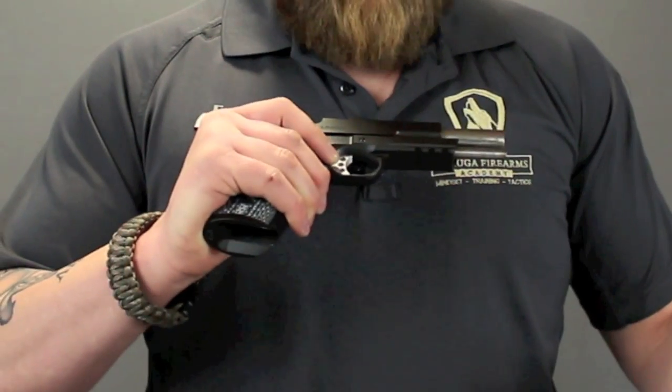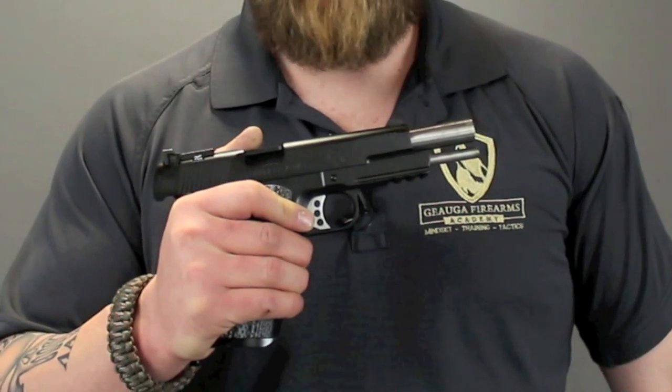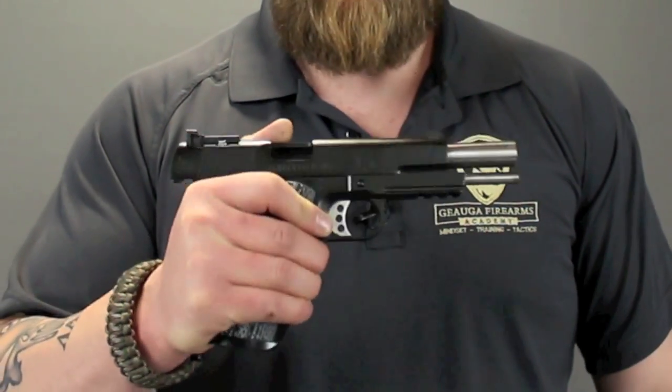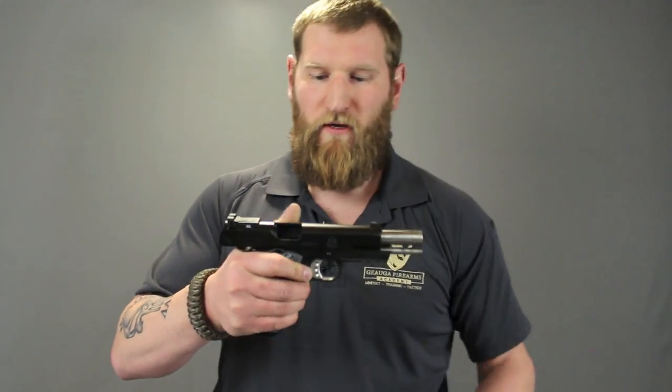For those of you into the details of 1911s, this one has a forged national match frame and slide. All I can tell you is this all adds up to a gun that should be ridiculously accurate at pretty much any distance. It has a crazy light crisp trigger with an amazing reset, and the gun is just set up to perform. In dry fire, that trigger is crazy light.